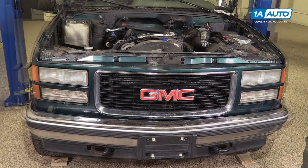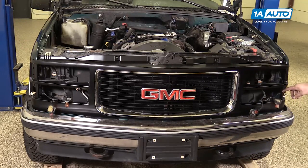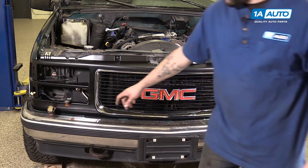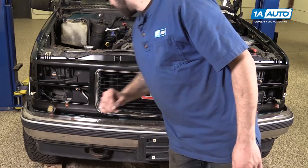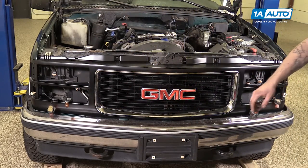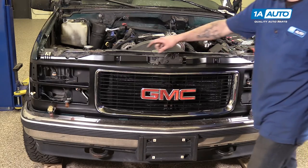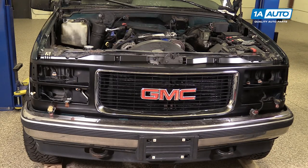Now that we have our new grille installed on the vehicle, you can see that it is the exact same as the one we removed. It's the same size and shape, same four bolt holes for the turn signals, headlight buckets, same openings for our reflectors and side markers. We've already installed the three clips on the bottom, and you have the same four bolt locations on the top. So if your old grille is cracked, broken, or faded, this new piece from 1A Auto, which is paint-to-match, will go in direct fit, just like your original equipment, and fix you up right.